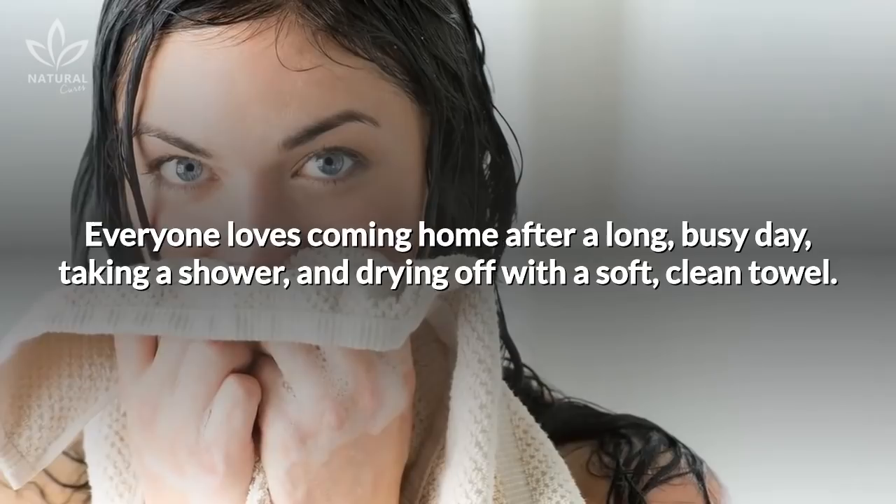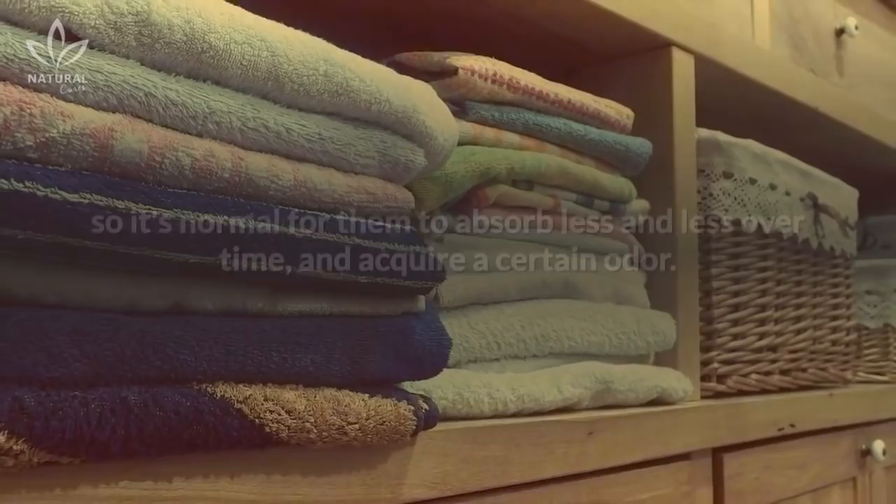Everyone loves coming home after a long busy day, taking a shower, and drying off with a soft clean towel. Towels are household items that we use frequently,